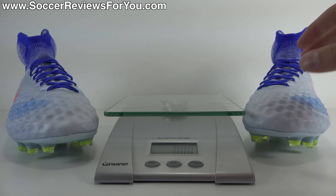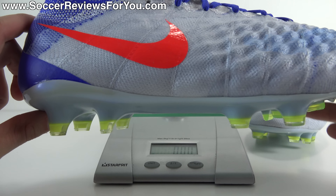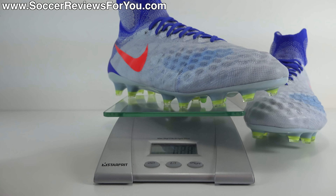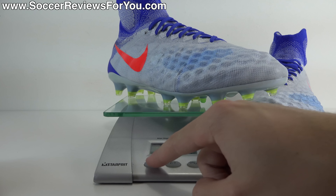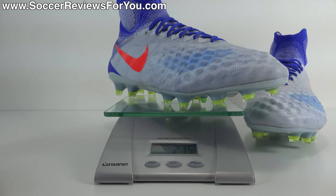From a weight standpoint the Obra 2 is relatively lightweight. This pair is brand new, a women's size 11 US — the equivalent of a men's 9.5 US — and on the scale they weigh in at 7.6 ounces, equivalent to 215 grams. That's the mid-seven-ounce mark, which is relatively lightweight. There are lighter shoes out there, but most people interested in the Obra 2 aren't looking for the lightest possible shoe anyway.